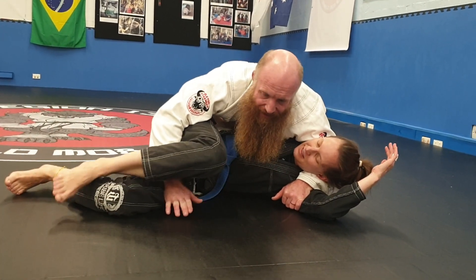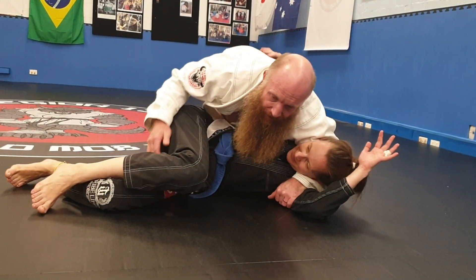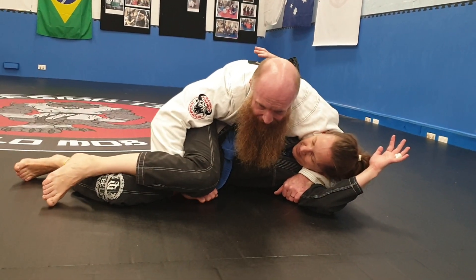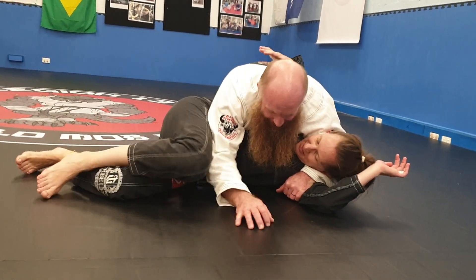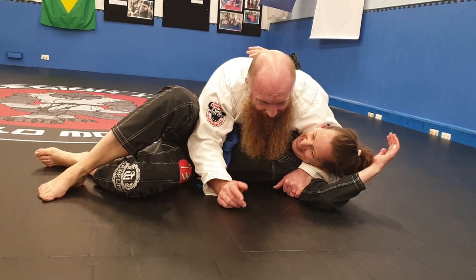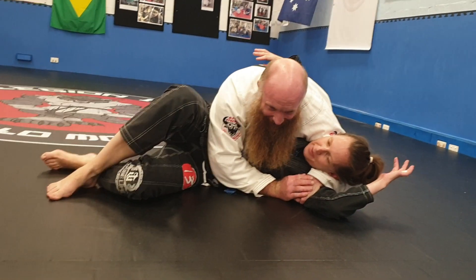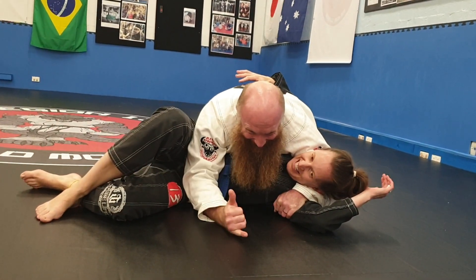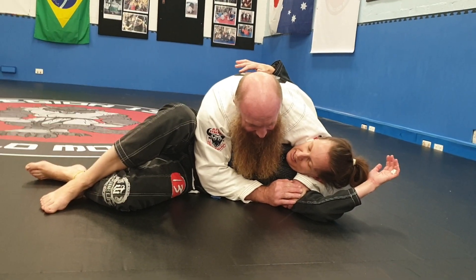Okie dokie, so if we've done the pass and we've got to this horrible position — we're here, we're braced. Dave's a black belt, alright, and we're supporting it.